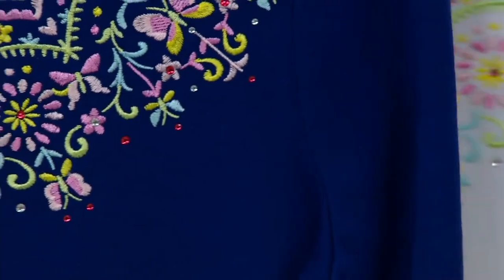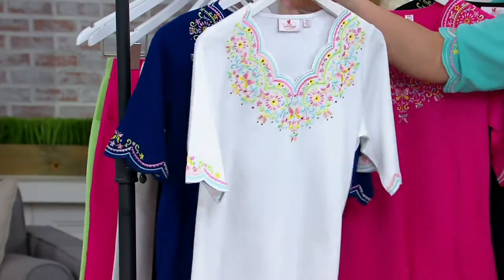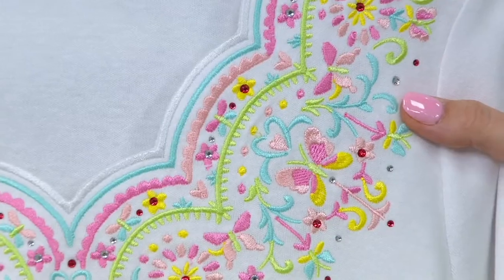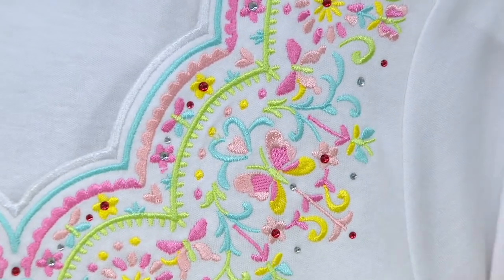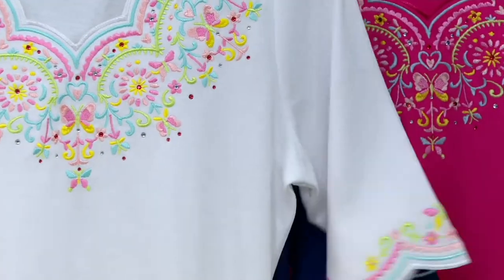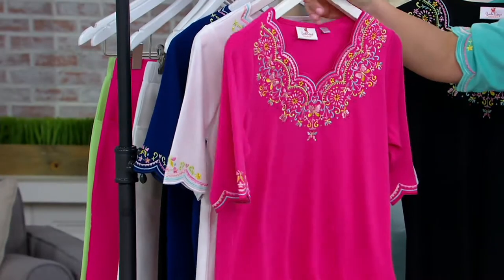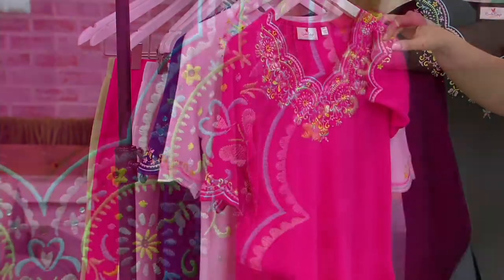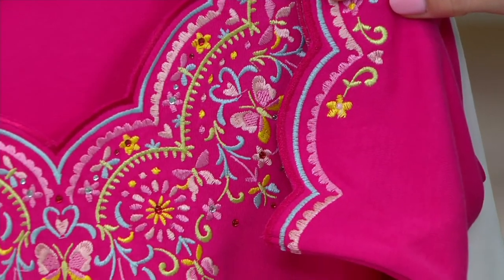Moving on into the white — this is the one where you get those pastels, limes and pinks and light blues. It's just stunning, and of course at the sleeve also. Then the next color choice is watermelon. The watermelon has lemons and blues and beautiful spring greens.